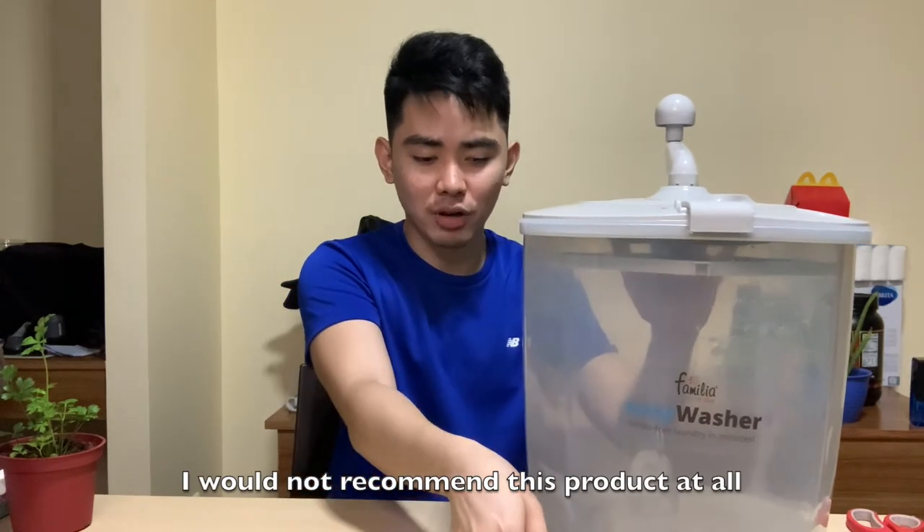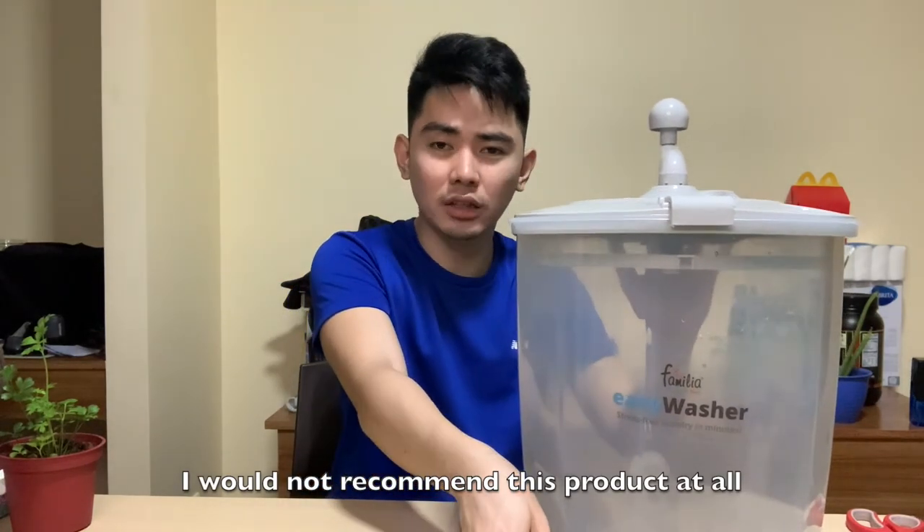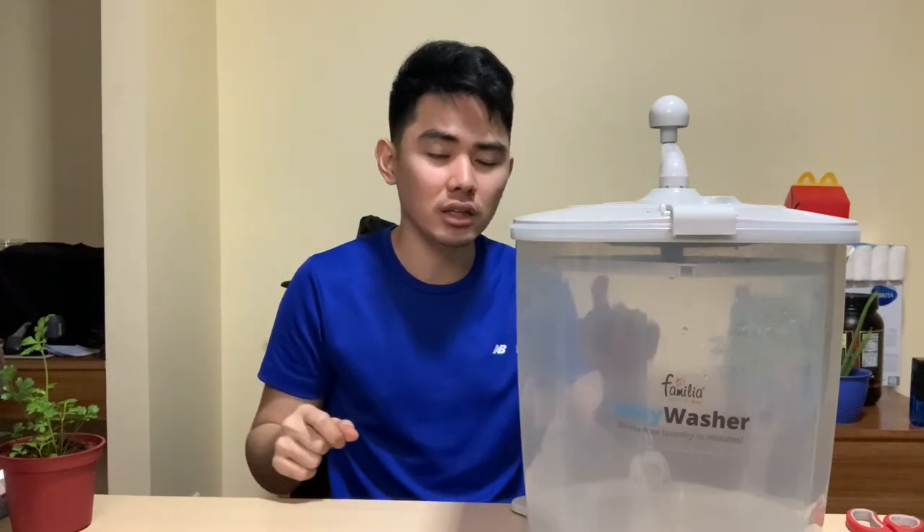Hindi ako naninira ng ano pero, diba, like what I've said, kung hindi naman talaga maganda yung product, definitely, hindi natin i-fake news yan, diba? Dapat we have to be honest din. Ayun lang naman yung review ko, guys. Definitely, if you wanna try something like this, I would definitely check a different brand.